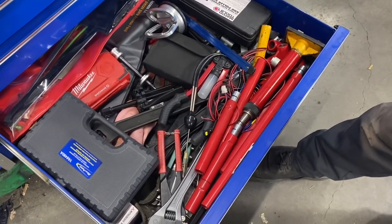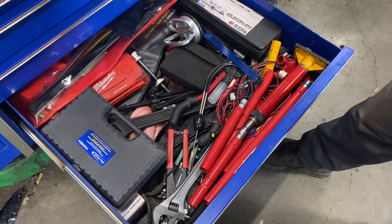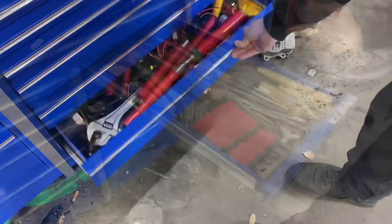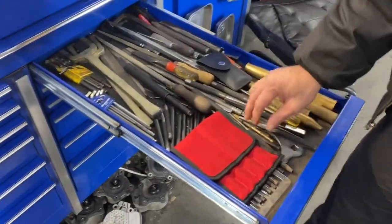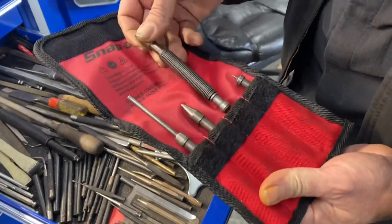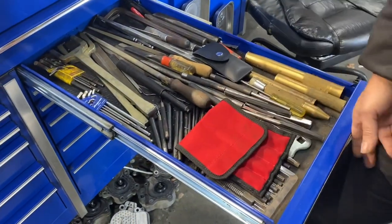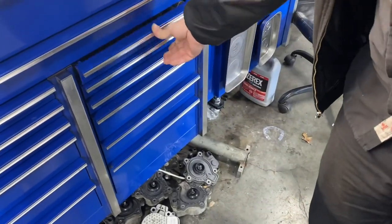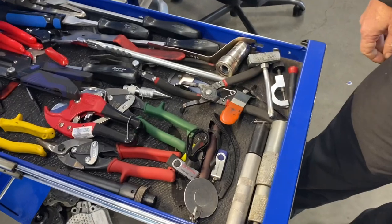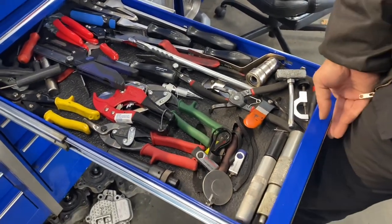Pullers, some hydraulic stuff, brake kits, big crescent wrenches — gotta have those for bending stuff — files, some Allen heads, love these spring tools and the Snap-on version of them. That valve stuff, some cutting tools, chisels and gasket scrapers, automated stuff.